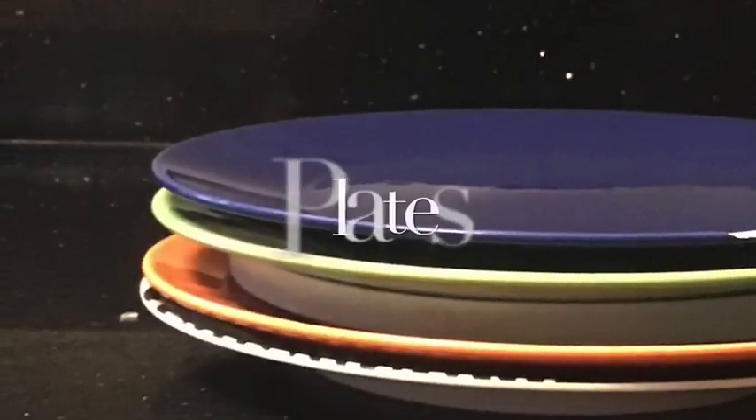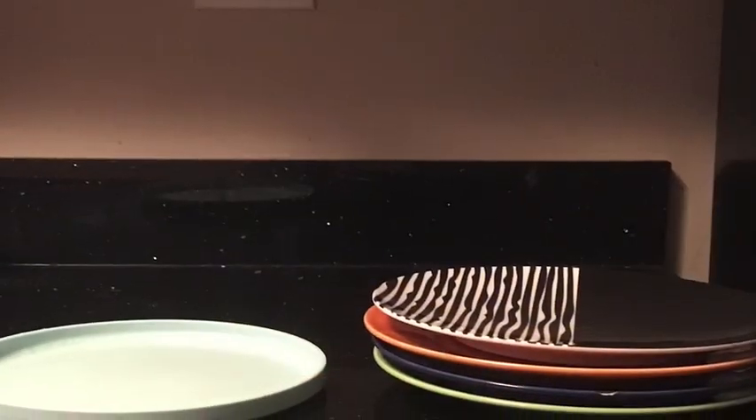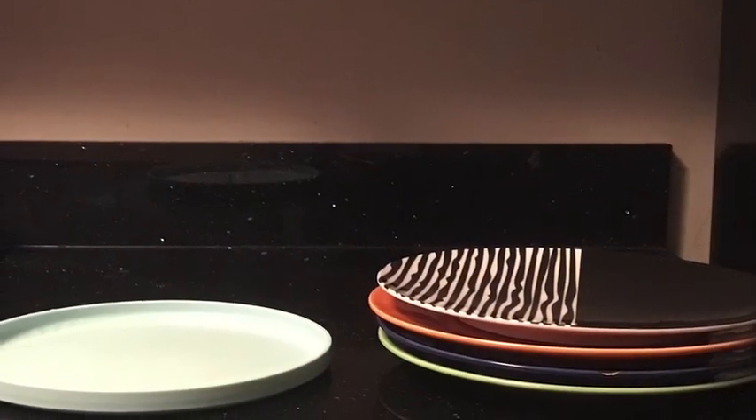First, I will collect all the plates off the bottom rack. Just like the bowls, we need to stack similar plates with each other to put on the shelf.